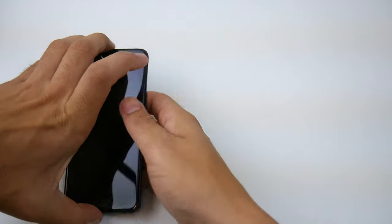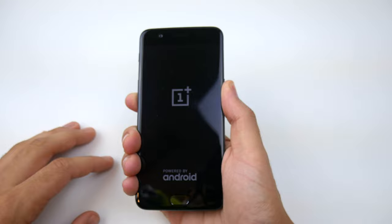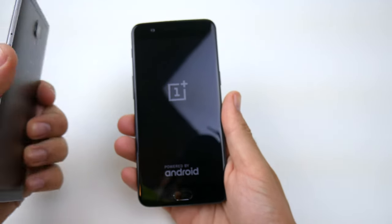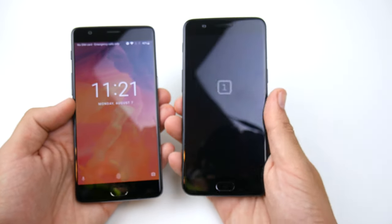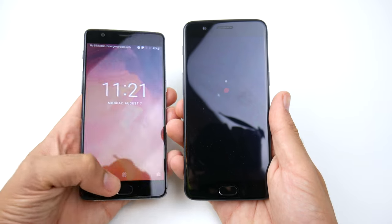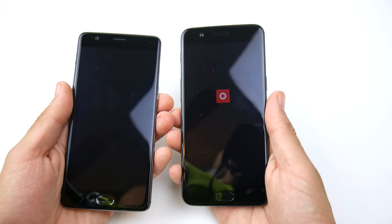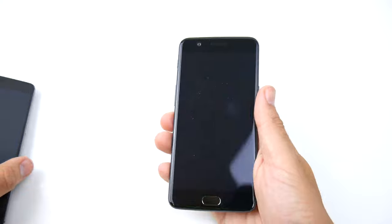Let's go ahead and boot this guy up. The OnePlus logo does appear — let's let this thing boot up. Looking at the OnePlus 3T right next to it, these phones are like identical almost. First impressions: if you've got a OnePlus 3T, I probably wouldn't upgrade to this phone. It's very similar — it feels very similar, and having the same screen, it's going to perform very similarly as well.